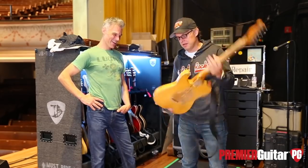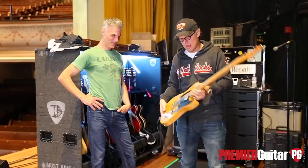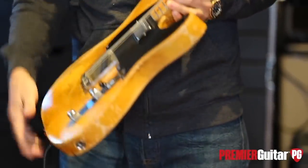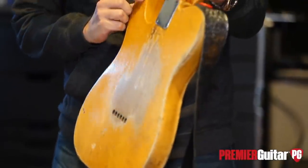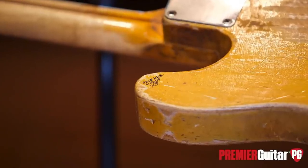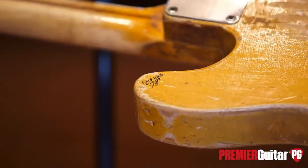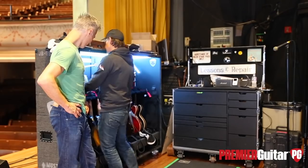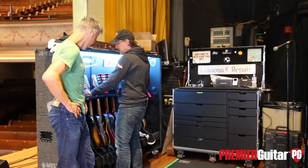This is a nice guitar and I've owned it for a long time. I love Telecasters that are modified — this one has got the humbucker. And this is the little police mark where it was stolen in 1979. Seymour Duncan actually found it for Terry, in London. What a great story.